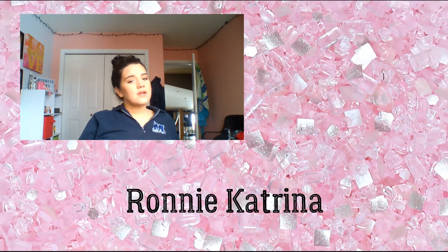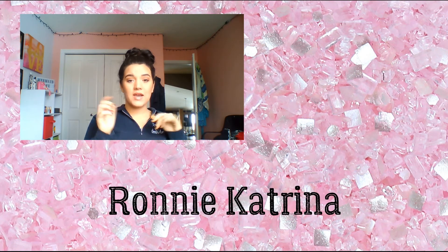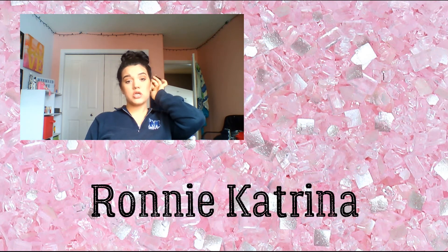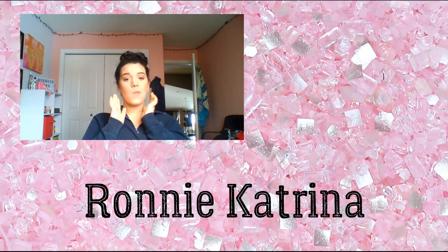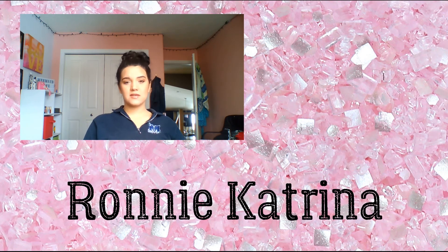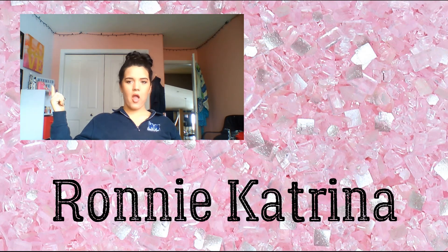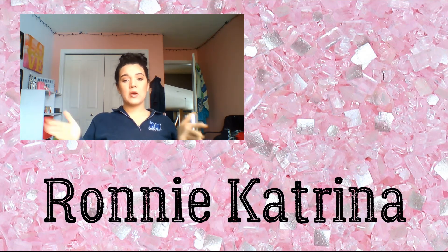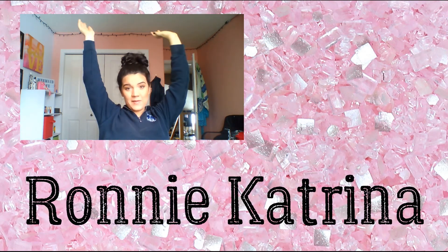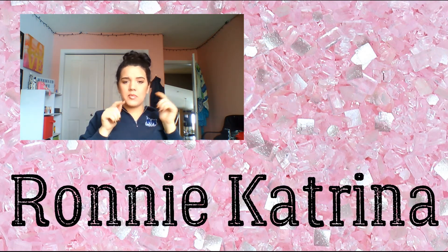Did you like it? If you did, please give the video a big thumbs up and comment down below what kind of makeup look you want me to do next. Be sure to check out my last makeup tutorial, which used the Subculture palette from Anastasia Beverly Hills. I'm on my laptop because I forgot to film an intro for this. I love you guys — give it a big thumbs up and comment down below. Bye guys!